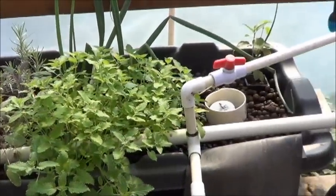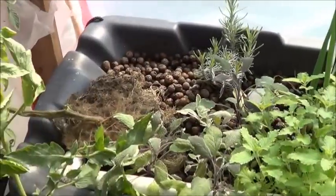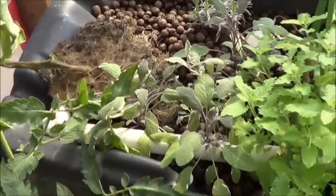I'm going to move one of the strawberry runners over to here just so I'm sure something will live, but I'd give it a 98% chance that the strawberry is going into the no-power aquaponics. It'll do just fine.